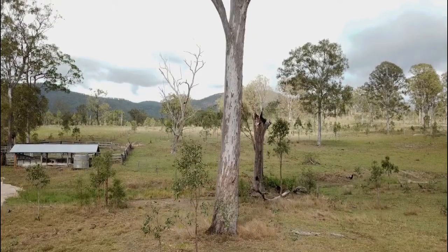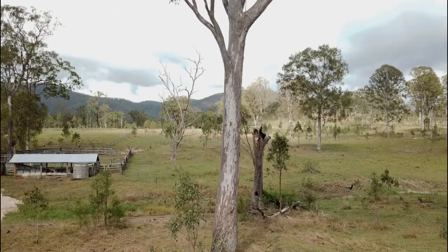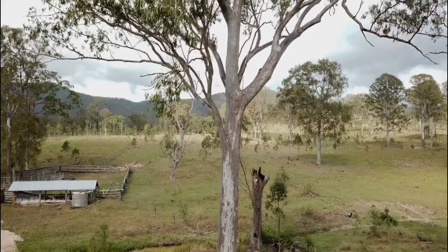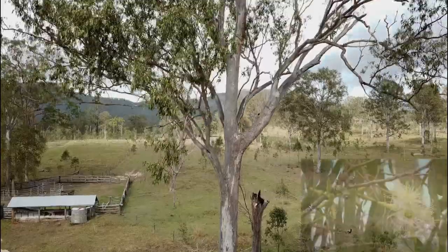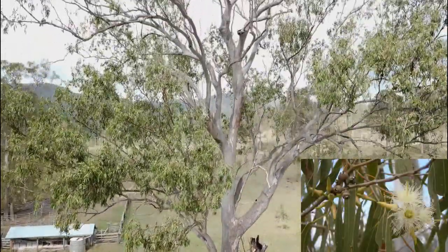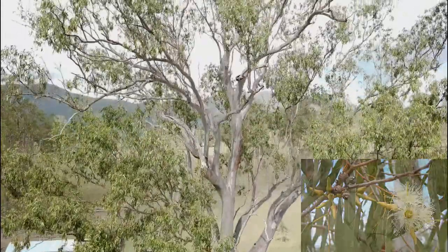Forest red gum is a large tree, 40 and sometimes 50 meters in height. It has a broad dense crown in open environments. The leaves on the trees are usually long, narrow and hanging. The leaf colour can be dull green to bluish green.